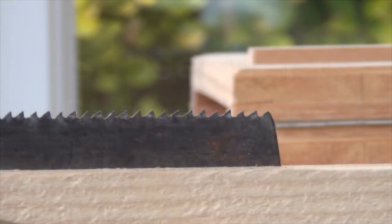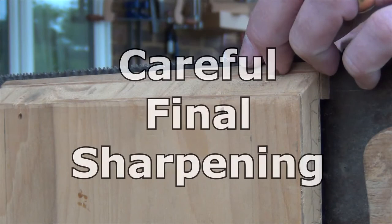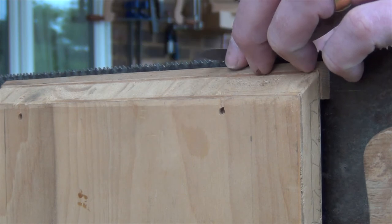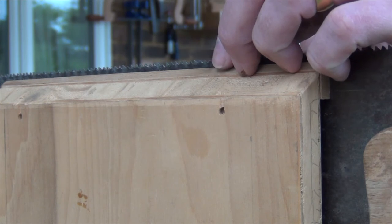Then if I pan across the tooth line, you'll see that it's far from perfect, but it is an awful lot better than it was. Now I switch to a fresher side of the file and file every single tooth once more, just to give it a nice clean finish.